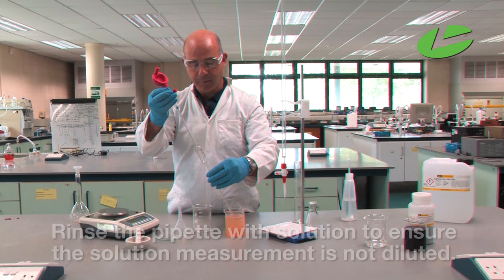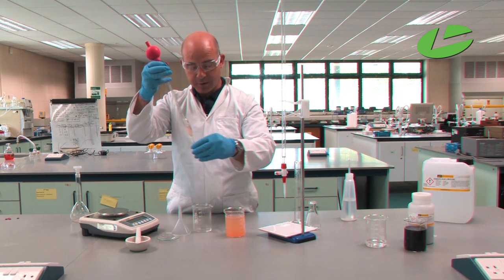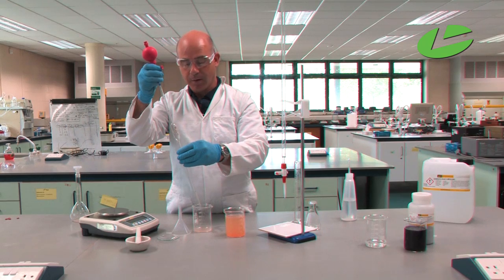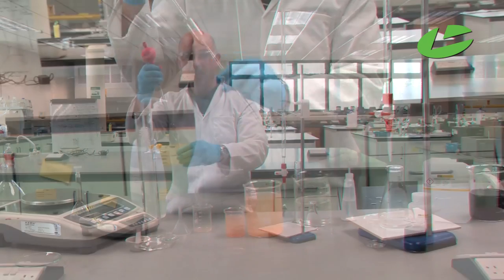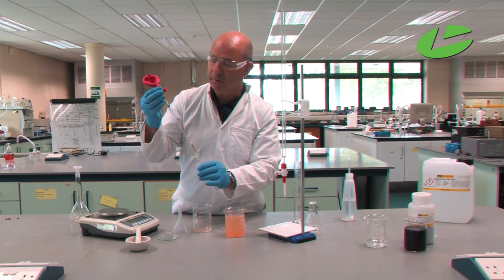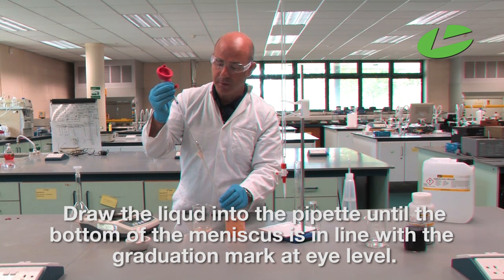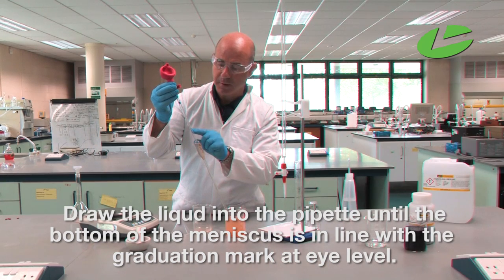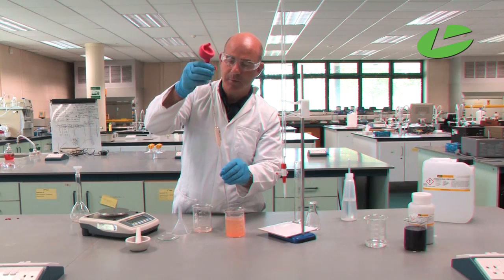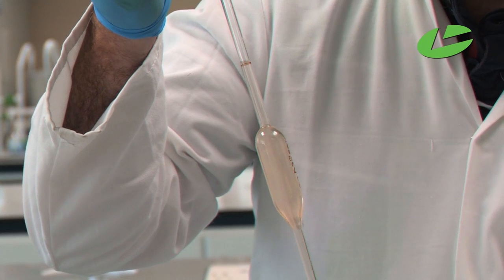Draw the liquid up into the pipette. Now the pipette has been rinsed and I can measure my 25 ml of iron solution. Don't put the tip right to the bottom of the beaker as there are some precipitate particles there. Draw the liquid up until the bottom of the meniscus is in line with the graduation mark at eye level. If you go too far, press button E and the liquid level drops until the bottom of the meniscus is in line with the graduation mark at eye level.